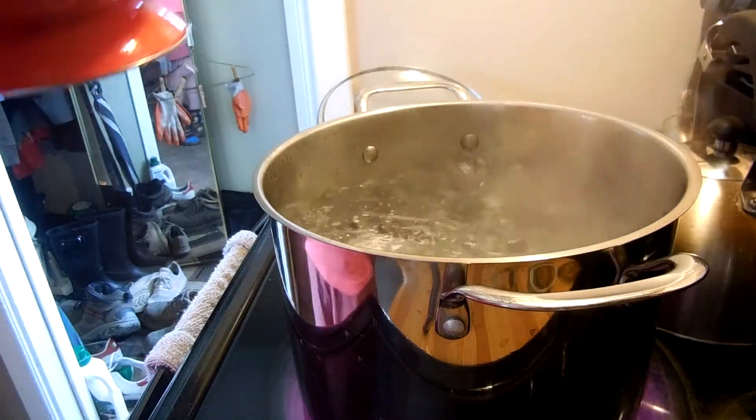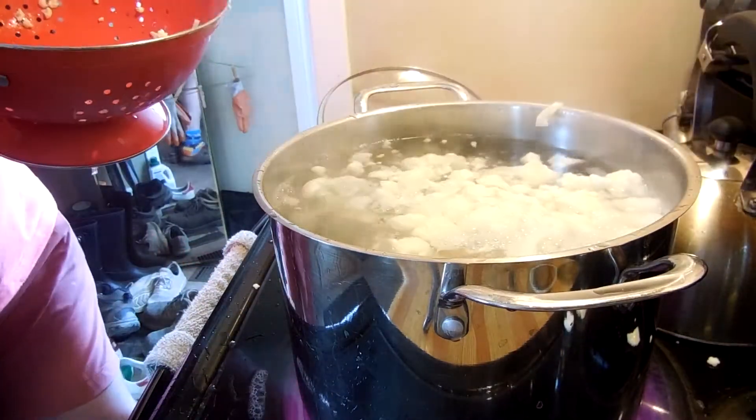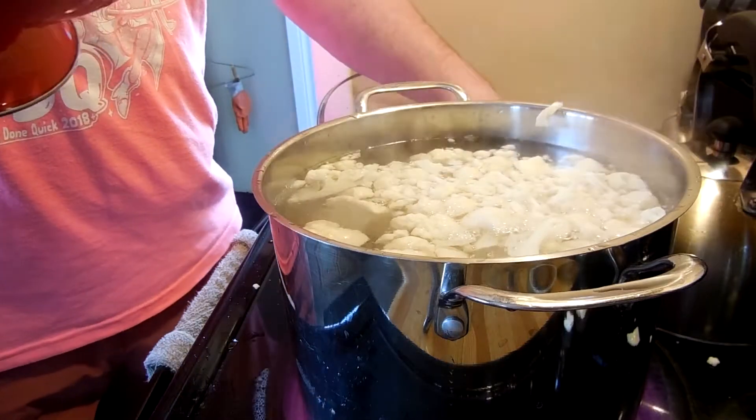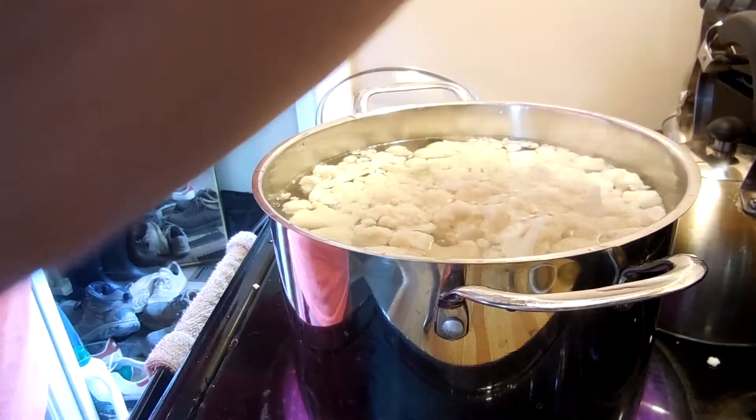Okay, water's boiling. We're going to take our potatoes and cauliflower and dump them in — or at least attempt to. We're going to cook those for a little bit.